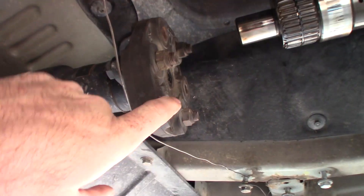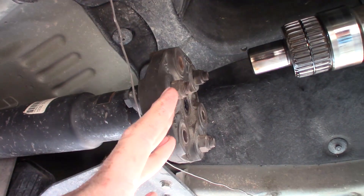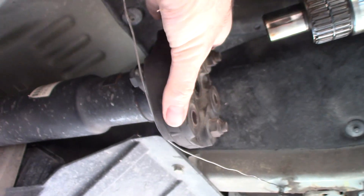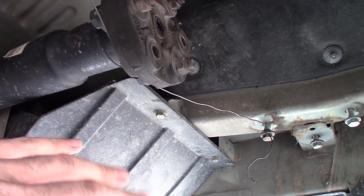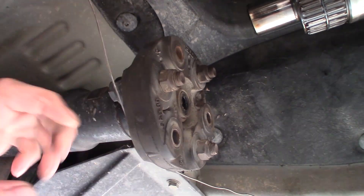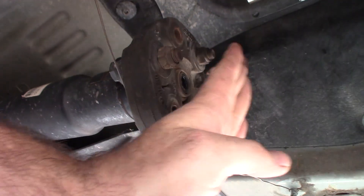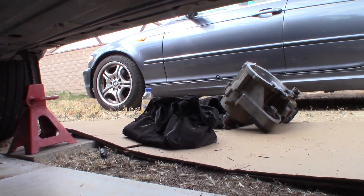Step two was to disconnect the drive shaft. You only need to disconnect three of the bolts — three of the bolts hold the rear drive shaft onto the transfer case. This rubber thing is called a guibo; it cushions the drive axle connections to the transfer case and differential. I've left three of the bolts on, holding the rubber piece to the rear axle. I only disconnected the three connected to the shaft coming out of the transfer case.